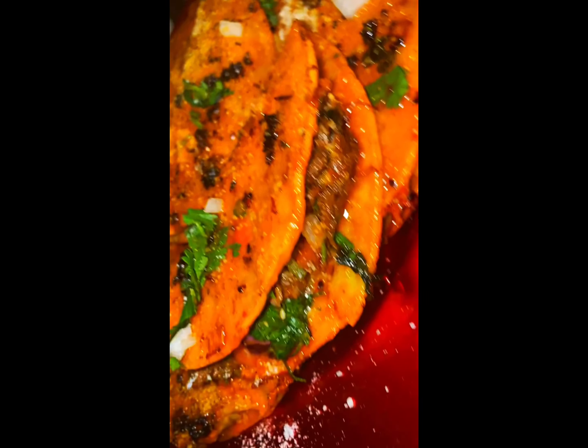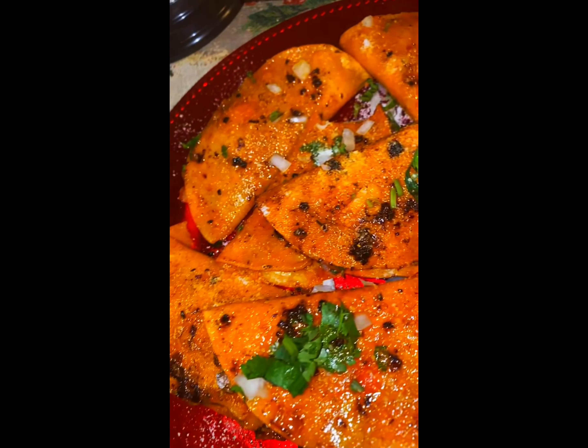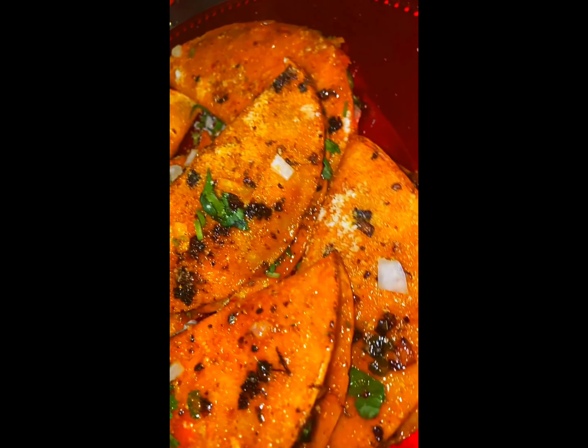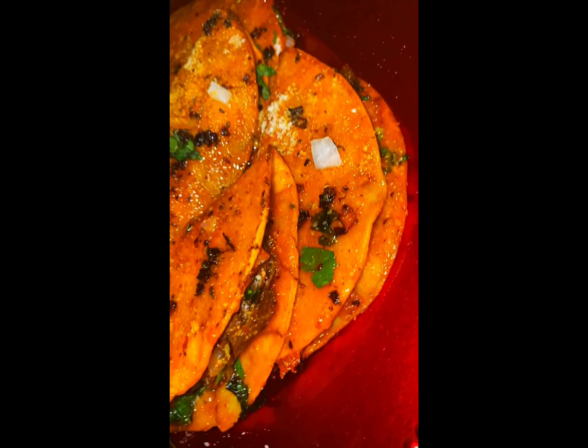You guys, these tacos are amazing. They are a bit time consuming, so you should be good and hungry by the time you're all finished. Trust me. I hope you guys enjoyed this video. If you have not already done so, please make sure to like and subscribe, and hit the notification bell to get notified when I post more delicious yumminess. Thanks, bye!